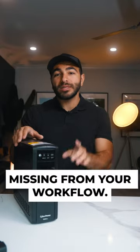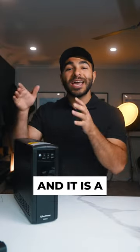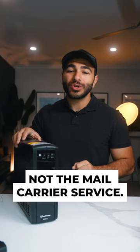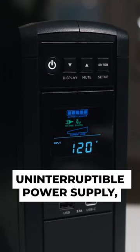This right here may be the one thing missing from your workflow, and it is a... well, that was timely. This is a UPS — not the mail carrier service. This is an uninterruptible power supply.